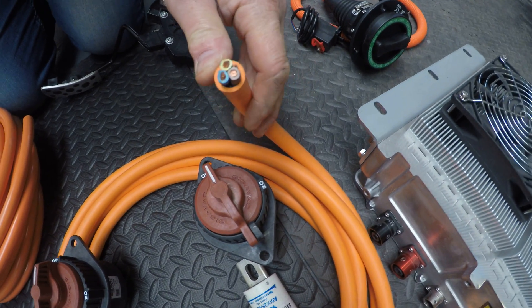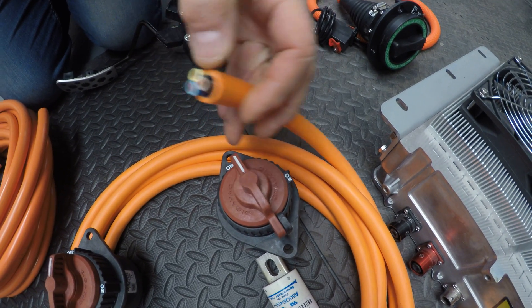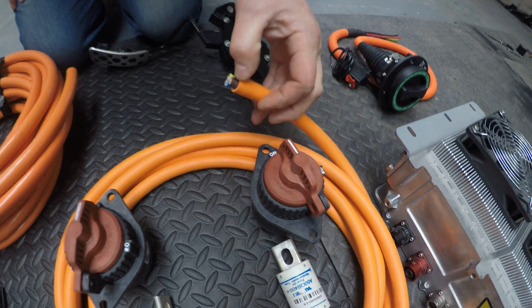This is your 5-core cable — your live, neutral and earth, and your pilot cables for the signal for the charger.